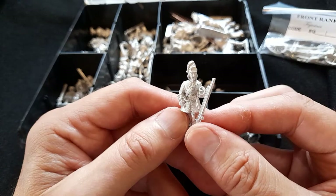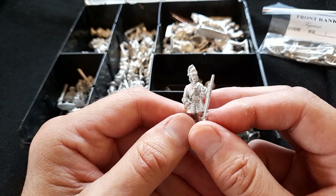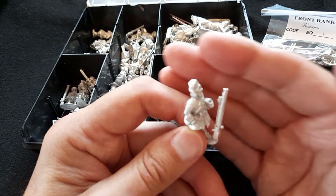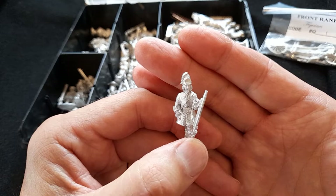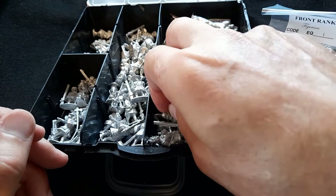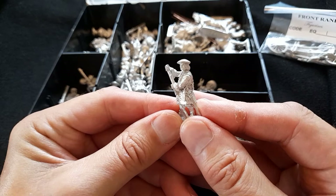It's certainly a very fascinating period if you can understand the technicalities of it all. It gets very religious and very messy and I can't claim to have got a handle on it. But the figures are very exciting — you've got the muskets in hand separate to give them a little bit of individuality, the old floppy cap that the grenadiers wore before the later busby type. I have a number of Cameronians — Scottish Rifles — from this period.